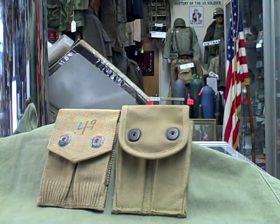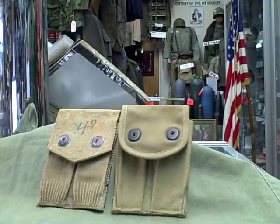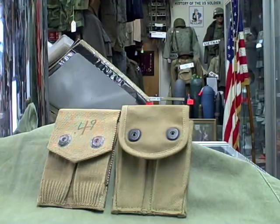Welcome to MilitaryItems.com. Today's topic is World War I ammo pouches, specifically for the Colt .45 pistol, which was the standard sidearm for the armed forces in World War I.